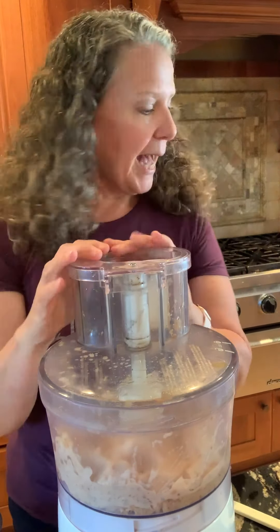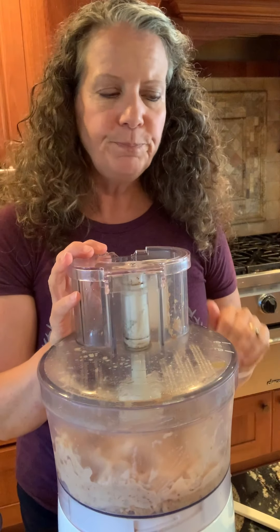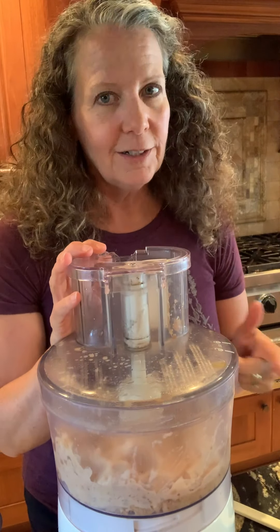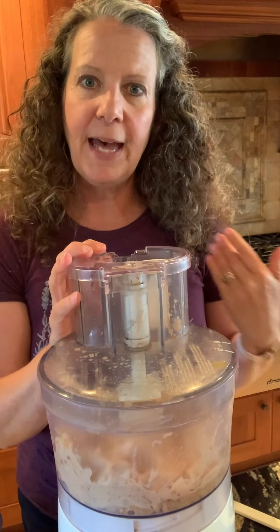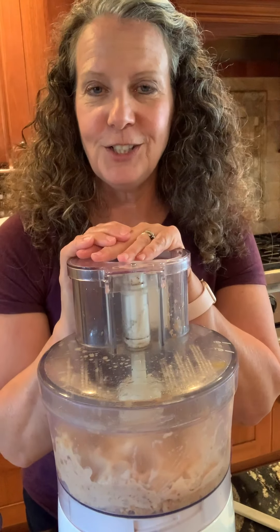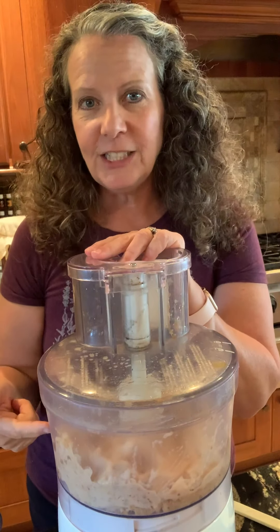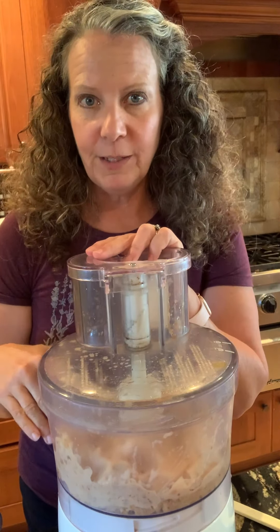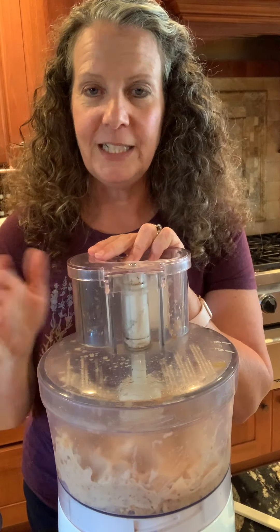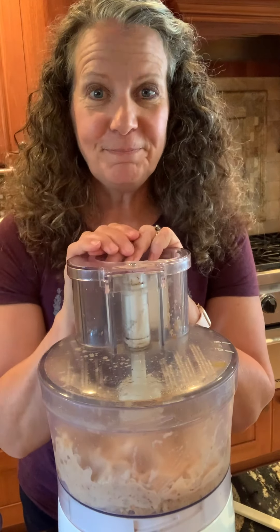That's it — I have sorbet. Last night I put some in a container in the freezer and it's really too hard to eat right now, so I'll let it thaw. I think if I added a little vegetable glycerin it would keep it scoopable straight from the freezer. Anyway, just wanted to show you how easy it is. Any frozen fruit works — I did pineapple with peach the other day and it was really good, but the pineapple kind of overpowered the peach, so I wanted to taste the peach. I love peaches.